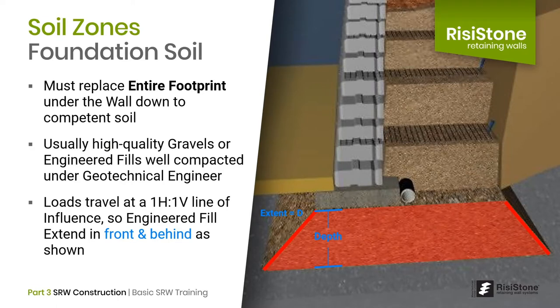To replace the foundation soil down to competent ground, we must excavate the weak layer, then compact high-quality imported gravel or approved engineered fill material in 8-inch lifts under the direction of the geotechnical engineer. The weight of the wall does not travel straight down through the soil, but is distributed at an angle of about 45 degrees. As a result, the fill zone below the wall must extend in front of and behind the wall at least a distance equal to the depth.